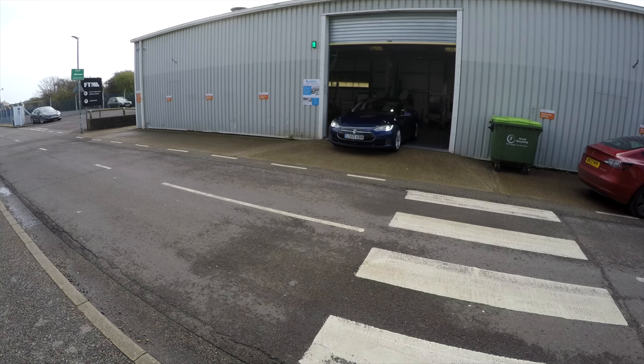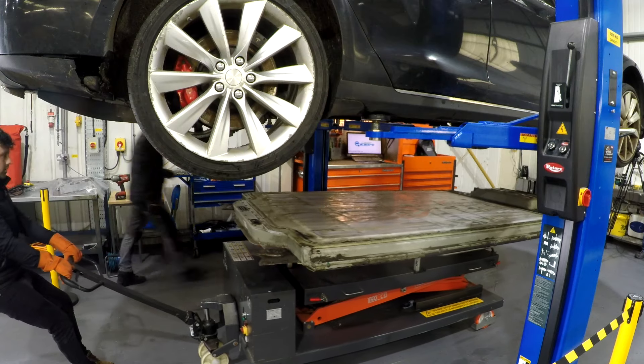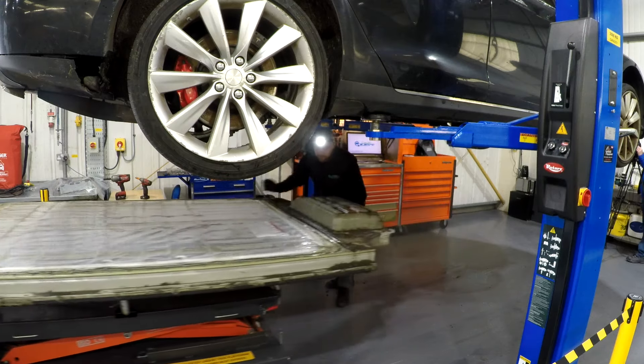Welcome back to Sussex EVs. Today in part three we hear from senior diagnostic technician Adam Cannell, who talks to us about high voltage component maintenance and we watch as he removes a Tesla battery pack.